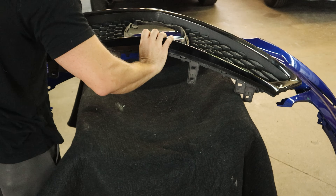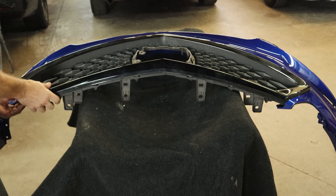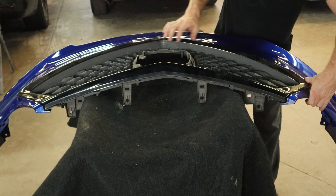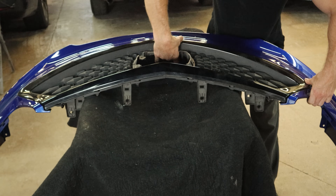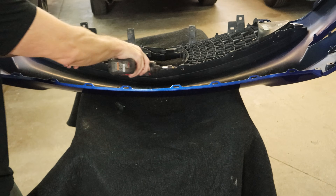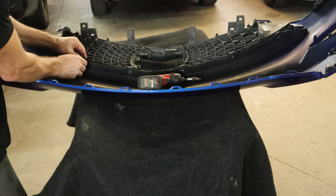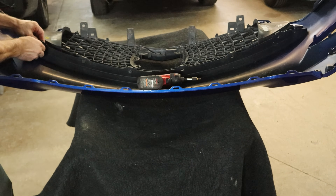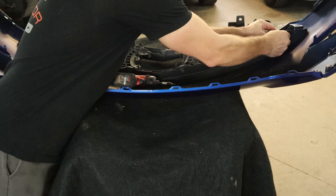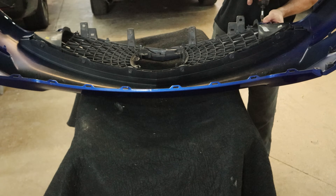We'll start with our ridiculously expensive grille that I miraculously didn't have to buy for this build. I did already take the emblem off the front because it's a lot easier when the grille is out just to release those tabs and pop it off. I need it off so that I can align the distance sensor for the cruise control after I get a wheel alignment. You have to have a wheel alignment first, then align the distance sensor, and then you're good to go. So we clipped our grille in, put our push pins in, and there's a few screws that hold it in.